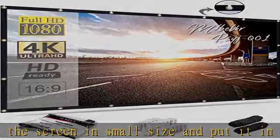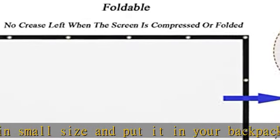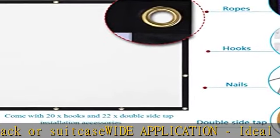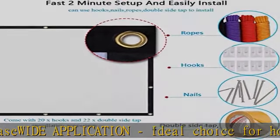Made with natural polyester fabric so the projection is sharper and brighter than most other projection screens. The projection screen is thickened and smooth, no wrinkle when folded or crushed.